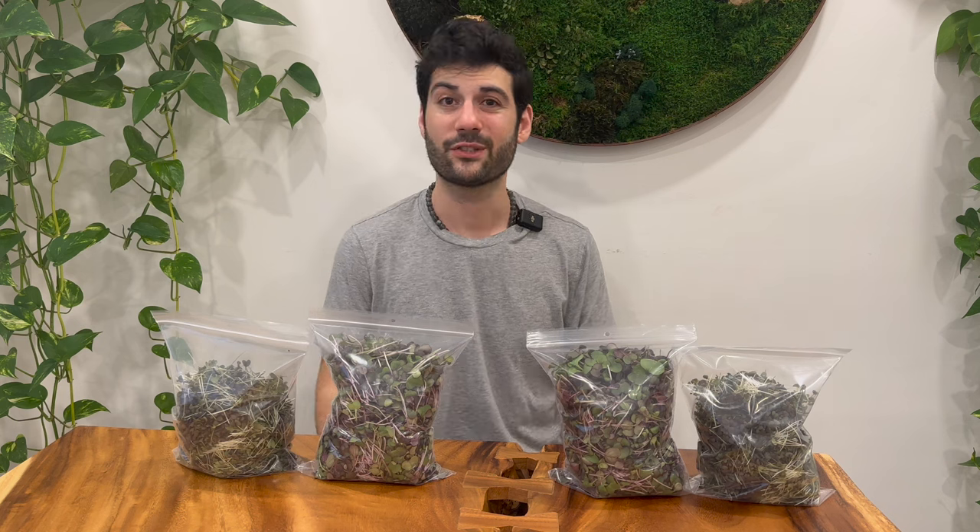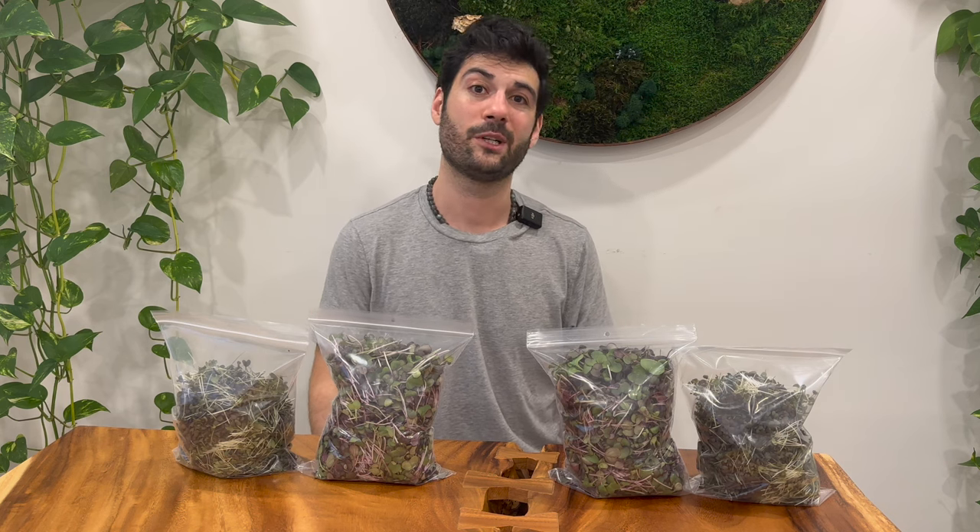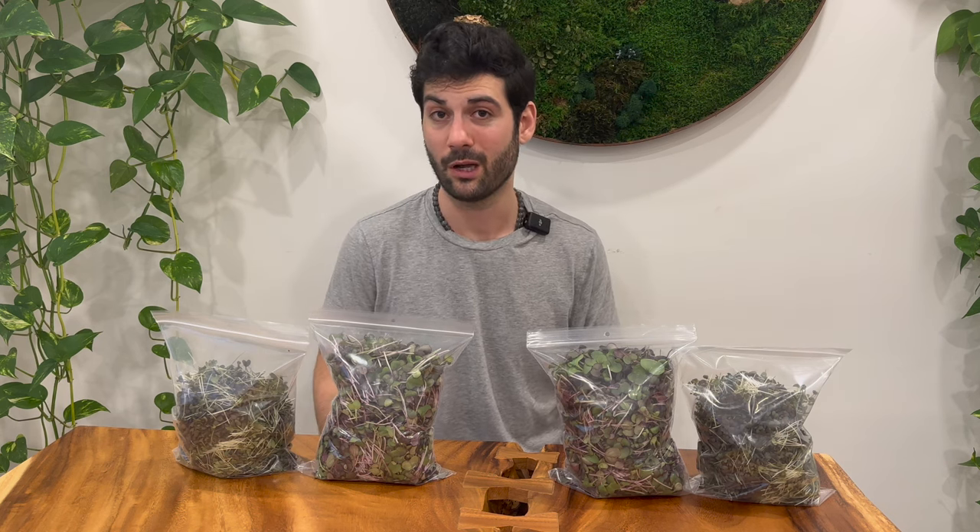That's it for today guys, thanks for tuning in. If there are any other tests you'd like me to do in the future, please put them in the comments below. Thanks so much for watching, we'll see you in the next one.